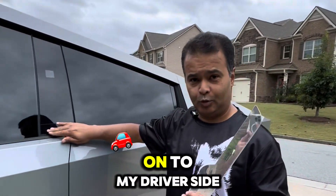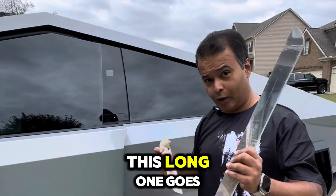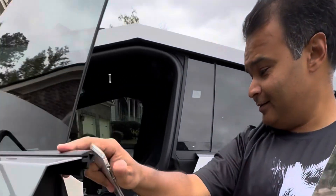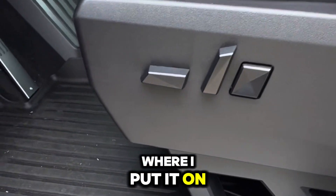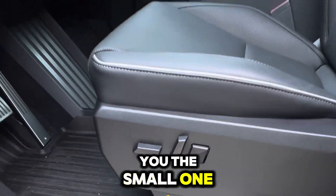I have already put them on the driver's side. This long one goes on the driver's side — you can see here where I've put it on. Now let me show you the smaller one on the passenger side.